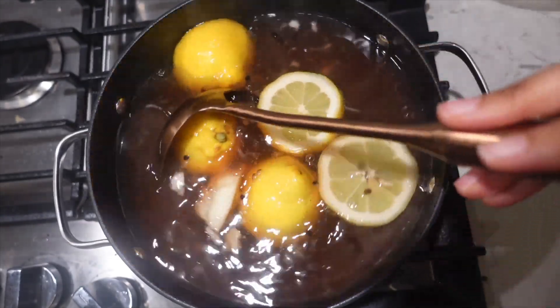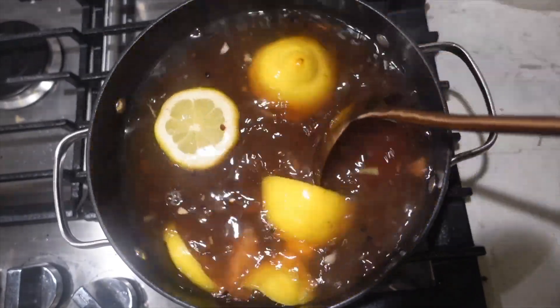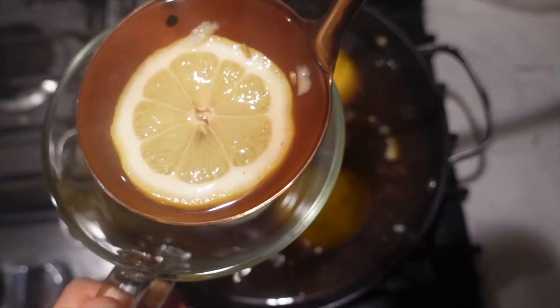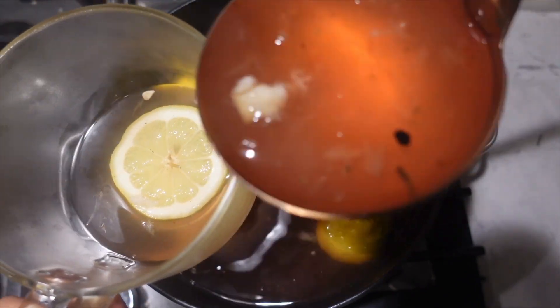After letting that steep for about five minutes, give it a good mix and make sure you remove the tea bags. You can use those tea bags again for a single cup of tea if you want to make it for a family member, or if you run out and want to make another batch. Then scoop it into a big jumbo mug like this and enjoy.